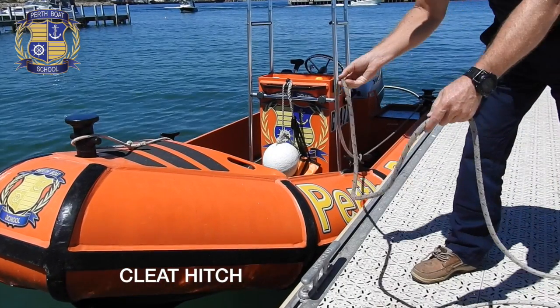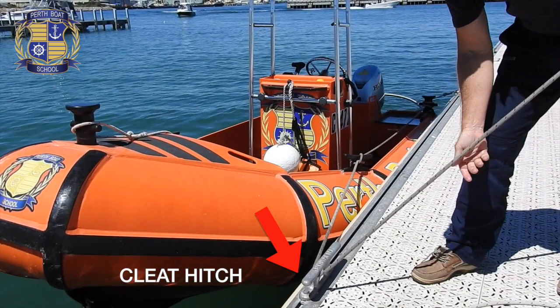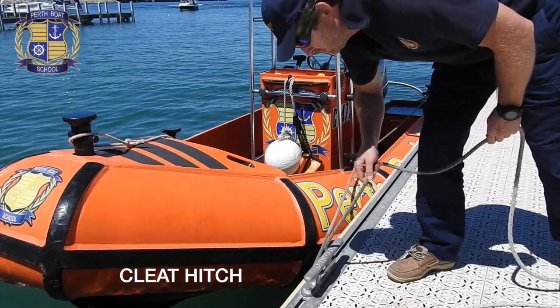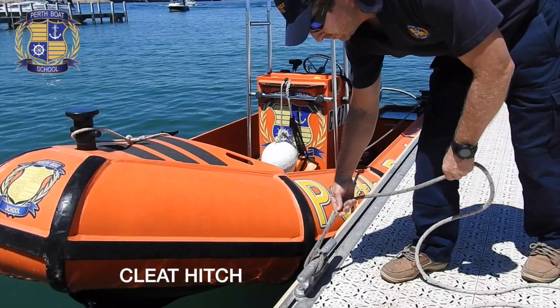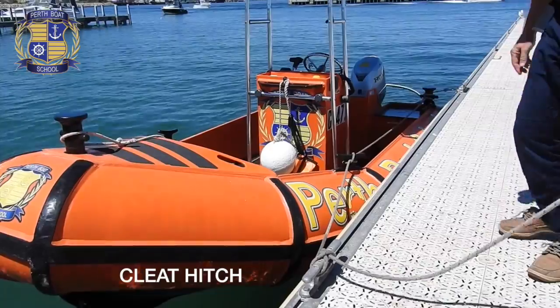Let's look at it in slow motion. Go around the base of the cleat, starting furthest away from where the rope comes from, then around the base closest to the boat. Cross over the top and put a loop on the far horn. Lastly, put a hitch in it to hold it in place.